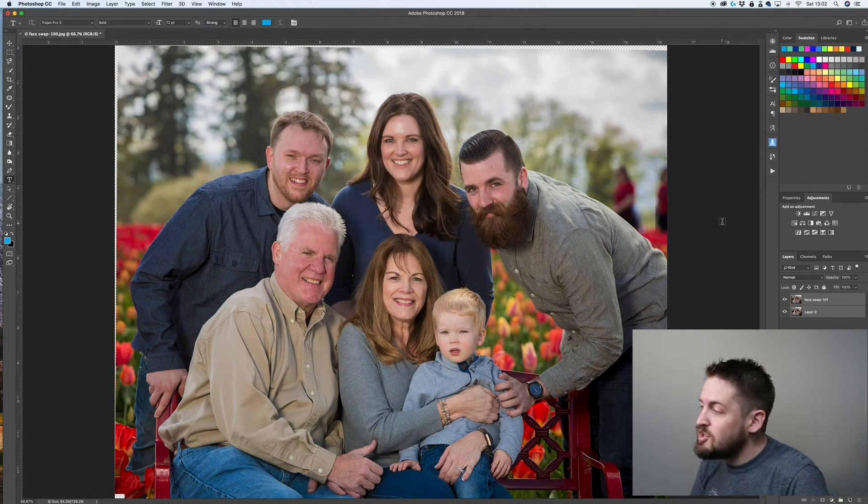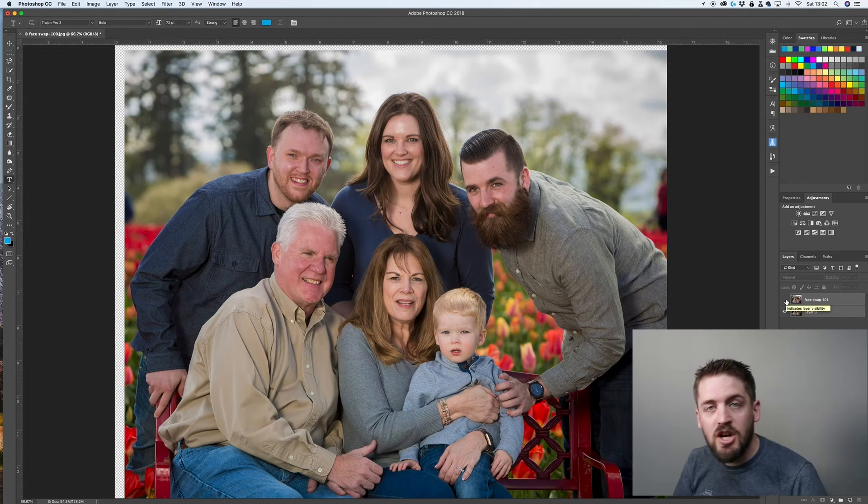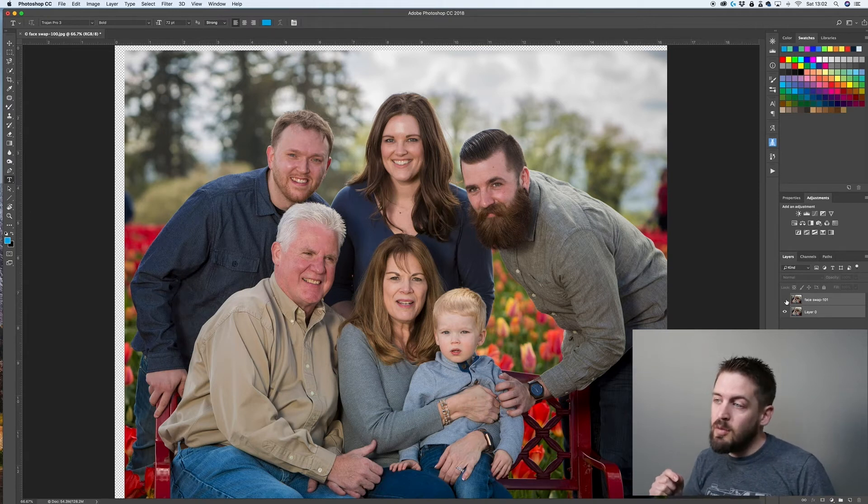We can keep it on Auto and hit OK, and Photoshop does its magic. Now we have these two images aligned. When we click off and on, you'll see that for the most part everything is together. I was not on a tripod when I shot this — however, they were taken back to back. Face swaps are always made easier if you do use a tripod, so I recommend always trying to do so, especially if you're photographing larger groups.